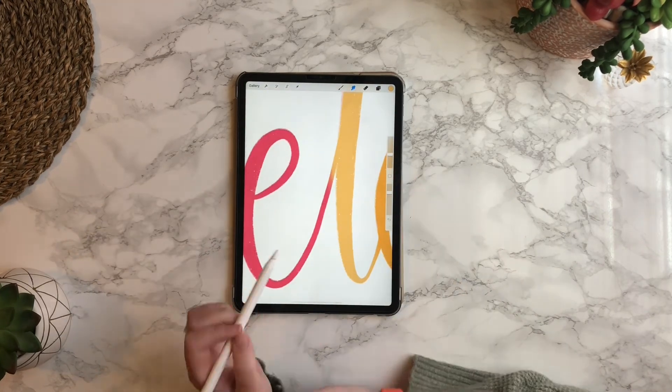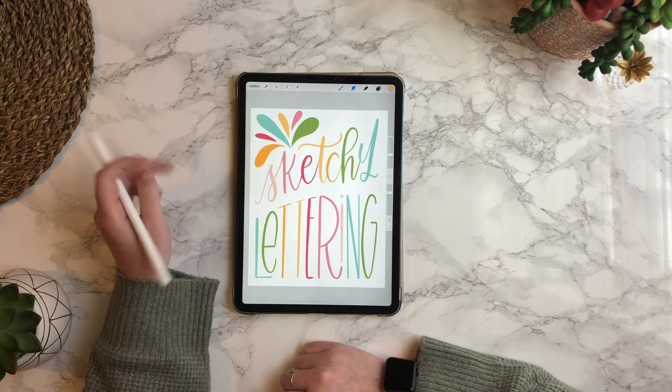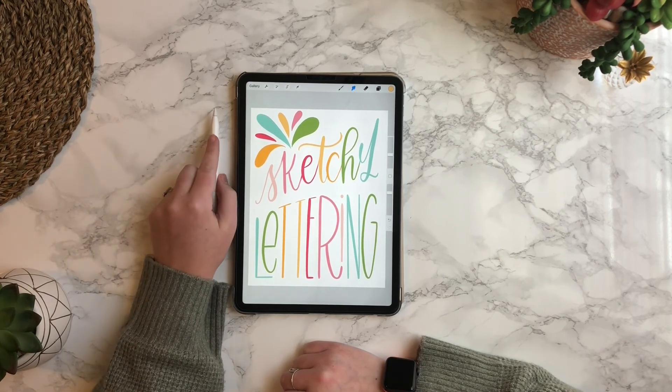So that is it — that's how you use lettering composition guides. I hope this helps you get a little bit more comfortable with them and know how to use them. Have a great day.